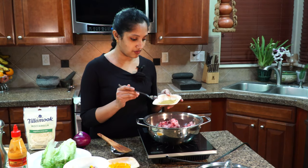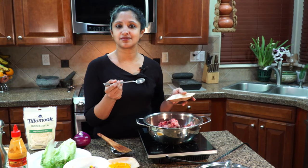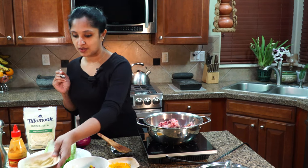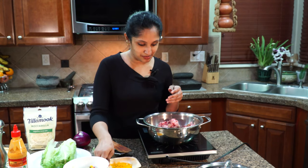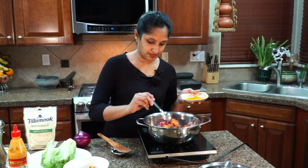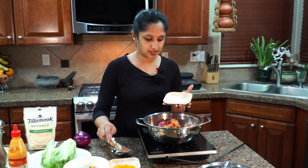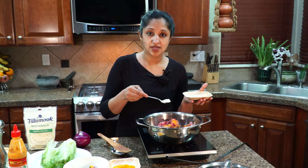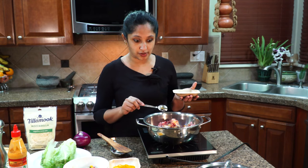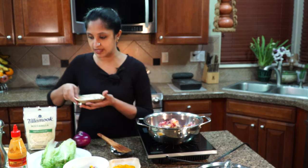We're going to flavor our beef with a little bit of garam masala. We're used to a little bit of spice running through our beef. I'm adding a little bit of garam masala along with a little bit of turmeric. I'm also adding one teaspoon of garlic salt, a quarter teaspoon of turmeric powder, and not even a quarter teaspoon of garam masala. Let's mix it all together.